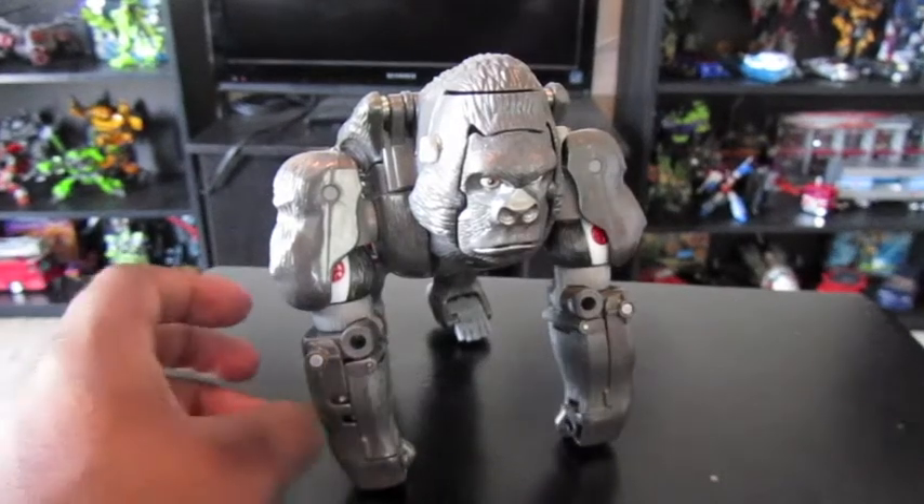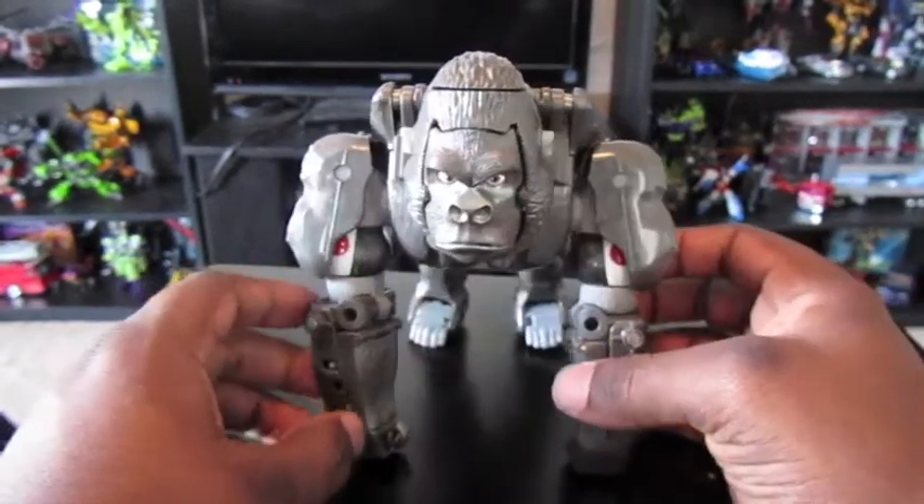Hey YouTube, this is Eric and I'm going to be doing a review today on Beast Wars Optimus Primal.